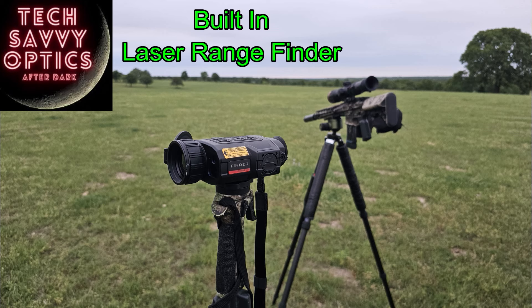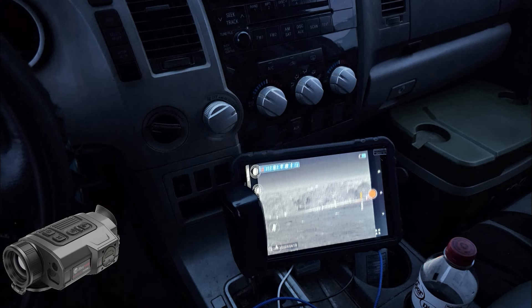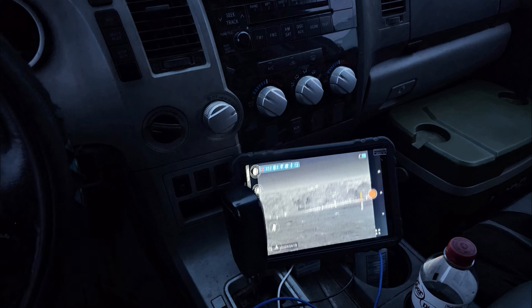Tim suggested that I check out the Infraray Finder. I'll be doing a review of this at some point in the near future. In the meantime, I've got it hooked up through Wi-Fi to a tablet in the truck, pointed one direction while I'm scanning another direction, so I'm seeing both directions at the same time — and I'm thinking this is cool.